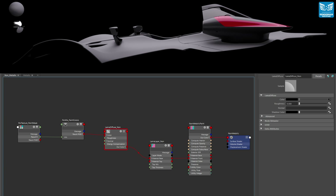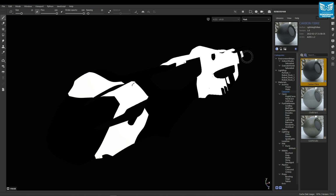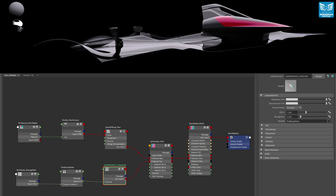The base layer uses a Llama diffuse node, and the color input is driven by a Pixar mix. You can see here that I have two paint colors — the first is red and the second is white — and the mix between the colors is driven by a mask that I painted in Adobe Substance Painter. This is how the diffuse non-metallic base paint layer looks.